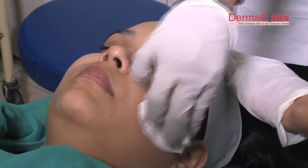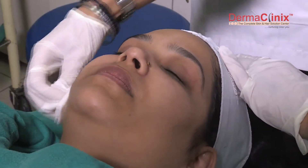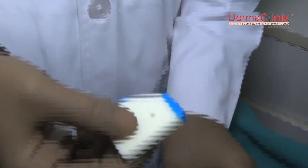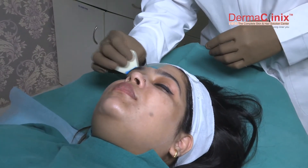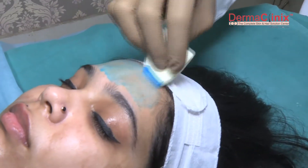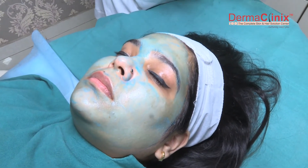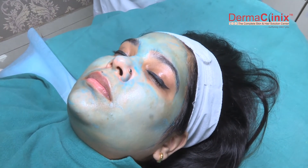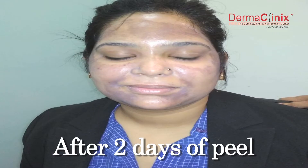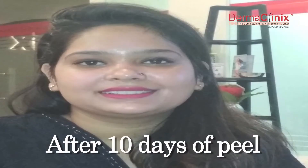After initial degreasing and face wash, we apply the peel with a sponge. The sponge should not be completely saturated with the peel, and the peel is applied with a gentle stroke on the skin. The color of the skin has to remain uniform throughout the face, and because the procedure is standardized, you always get the same kind of result in every patient.